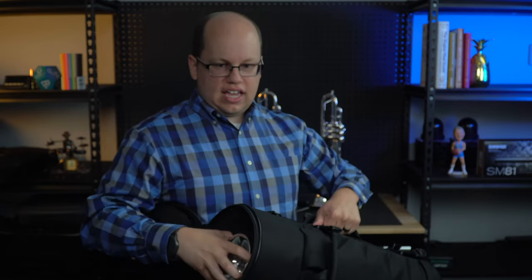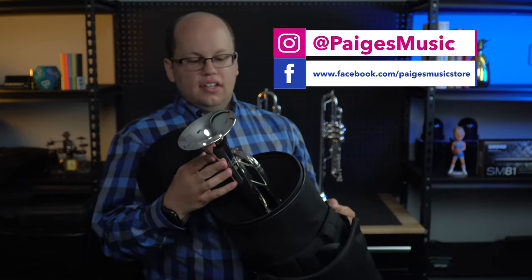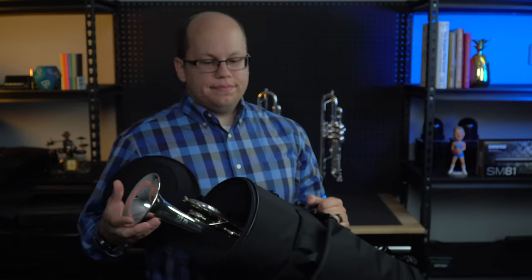So if you're interested in this case, or any of the other cases we have here at Pages Music, feel free to reach out or stop in the shop anytime. I'll see you next Tuesday.